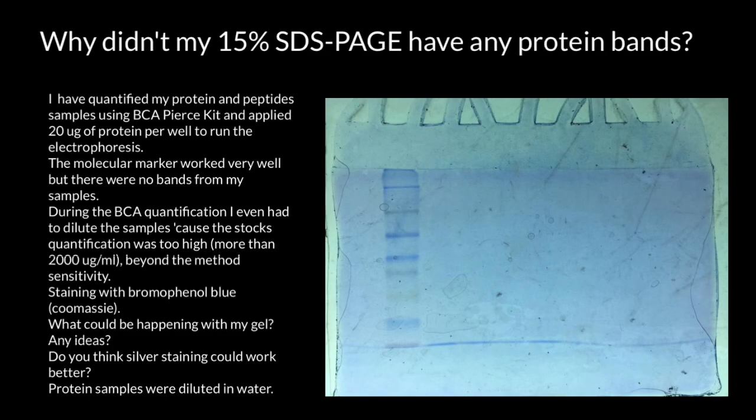Hello and welcome to Nikolai's genetics lessons. Today we have another case study which I call 'What's Wrong with My Gel Electrophoresis.' Here's the topic of the day: why didn't my 15% SDS-PAGE have any protein bands?